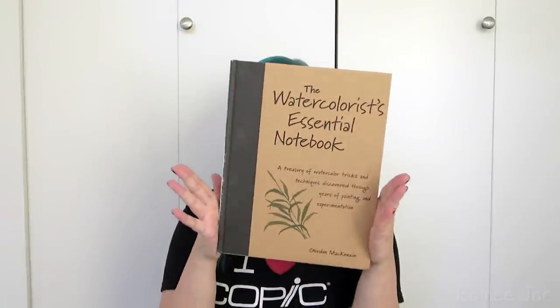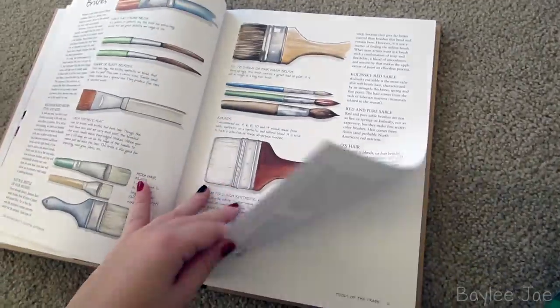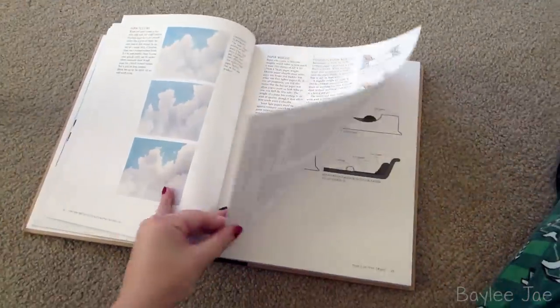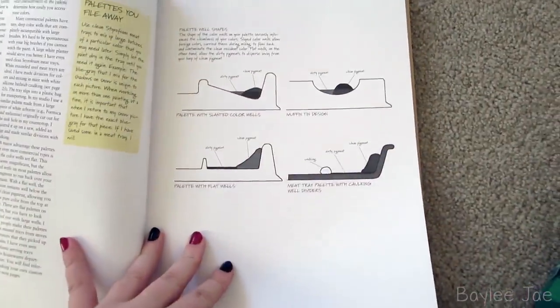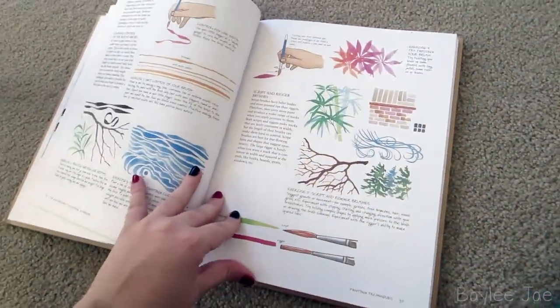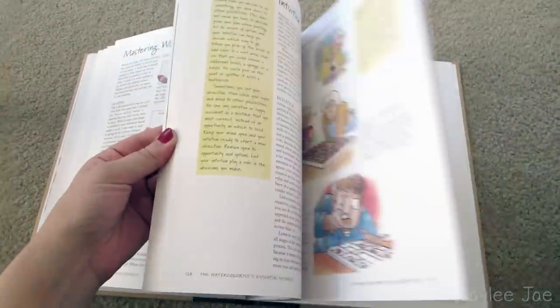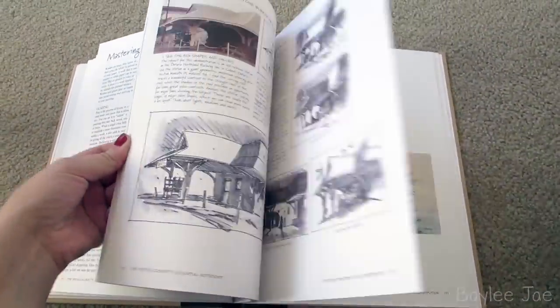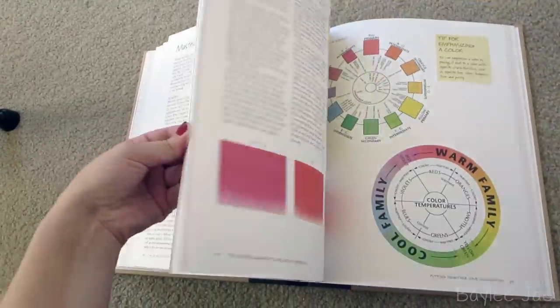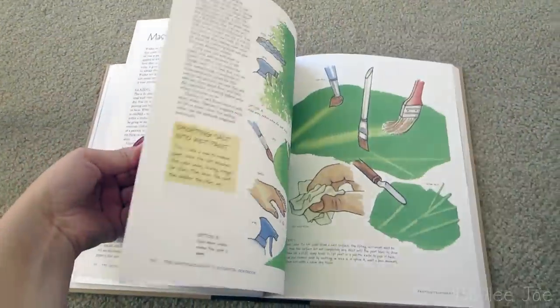This next book is called The Watercolorist's Essential Notebook by Gordon McKenzie, and it gives you a lot of information if you're trying to get into watercolors. It covers materials, colors, different brands and what to expect from them, brushes, paper, how to stretch your paper, palette tips, and then your lessons. It has beautiful artwork throughout. If you're trying to get into watercolors, I definitely recommend this book.